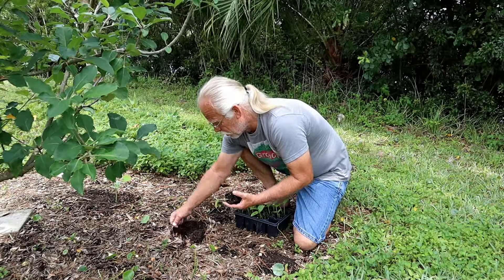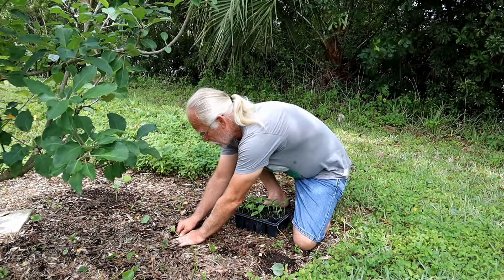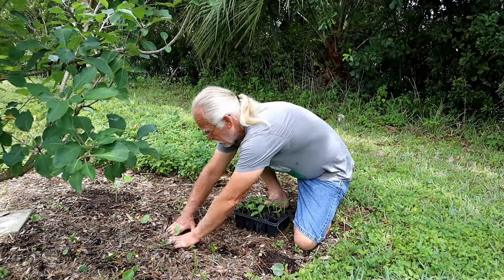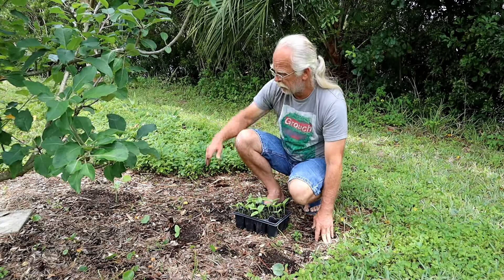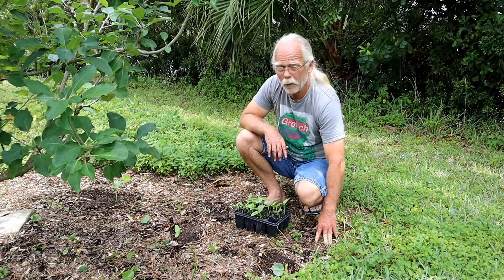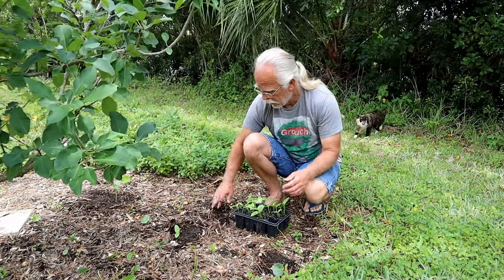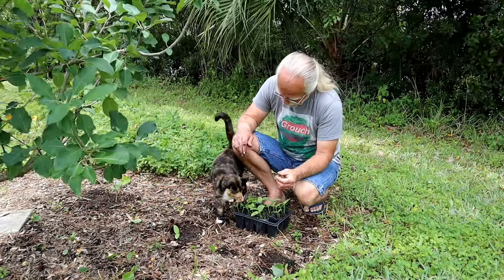I've had mixed results putting Malabar spinach out in the yard — for some reason it always seems to do a lot better in a pot for me. The original cutting came from my daughter, who found it while out running, brought it back, and I rooted it out. We've had Malabar spinach ever since. It is an excellent spinach.